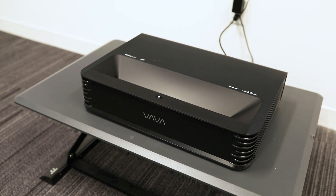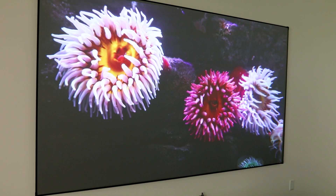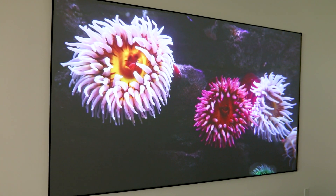The Vava Chroma utilizes the very powerful ALPD 4.0 technology. It's 30% more powerful than ALPD 3.0, which is still being used in top movie theaters.